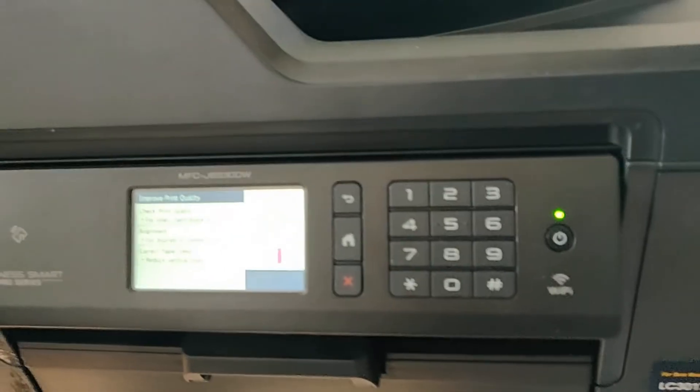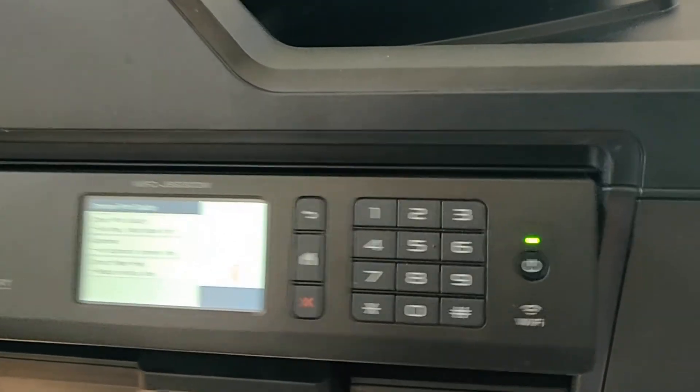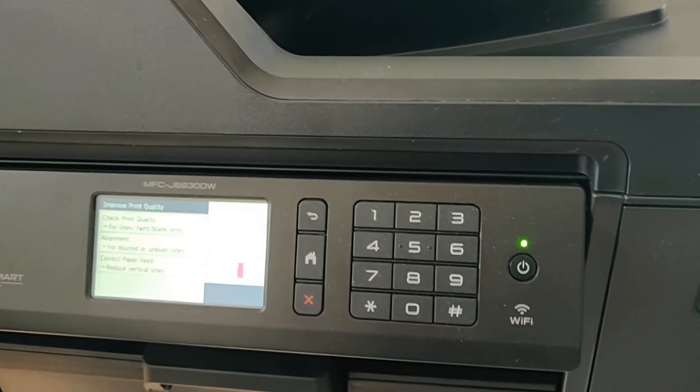That's pretty much how you bypass the 'install starter ink cartridge' setting, straight from Brother customer support. If you have any questions at all, PM me or leave a comment and I'll get back to you as soon as possible. Thanks for viewing.